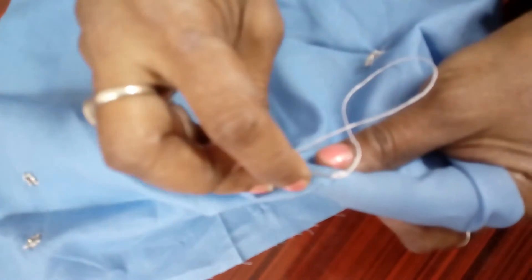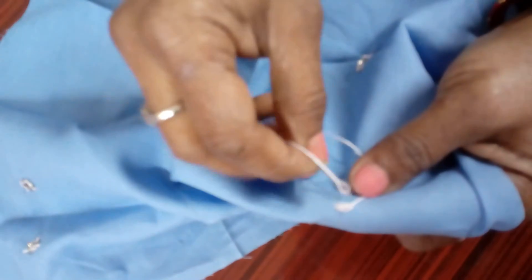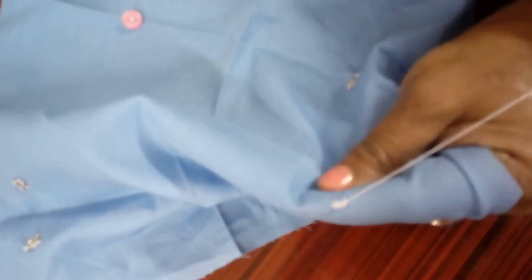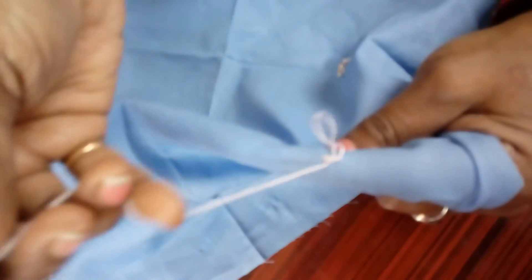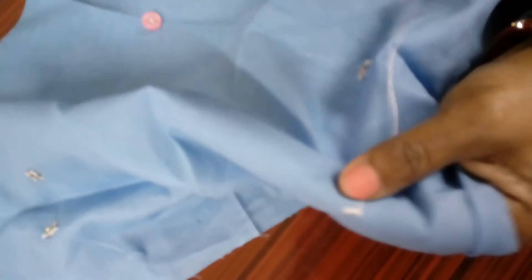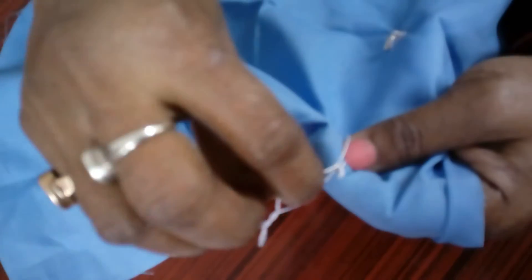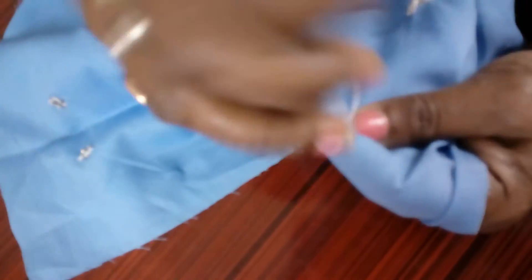By leaving a half centimeter over here, you have to make a knot like this. See the back side — the teacher is moving out and making one knot. In this way you can see — this is called a loop of a hook, where the hook will be locked.